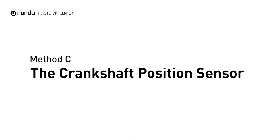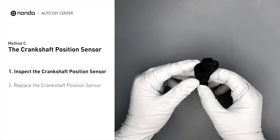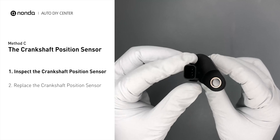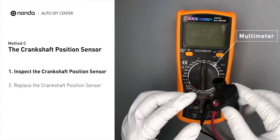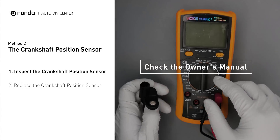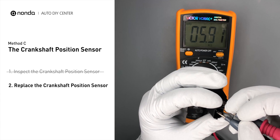Method C: The Camshaft Position Sensor. The camshaft position sensor is located in the valve cover near the top of the engine, or it can be located at the front or rear of the cylinder head. Carefully remove the camshaft position sensor from the vehicle. Visually inspect the sensor to make sure it hasn't been contaminated by a leak from another engine component. Use a multimeter to test the camshaft position sensor. Check your owner's manual to see the specific camshaft position sensor resistance range for your vehicle. If you do not get a reading, this indicates that the camshaft position sensor is faulty and needs to be replaced.